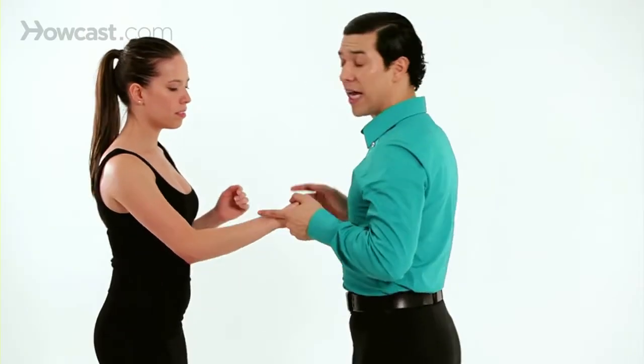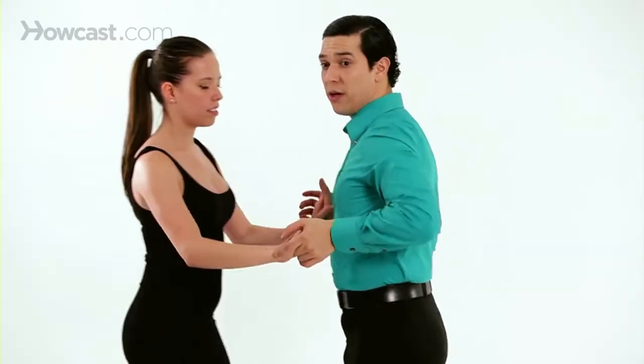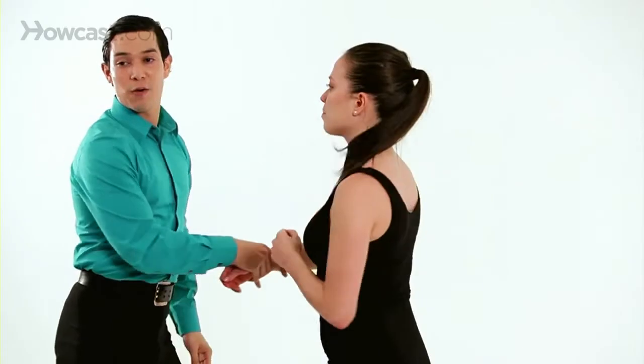Also, if you want to create the momentum, this will do it. Opening it, send it, and it will make her turn.